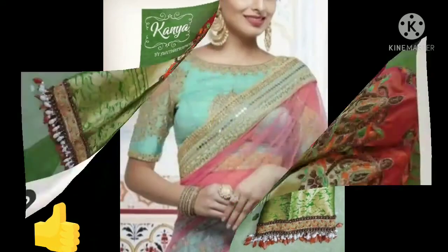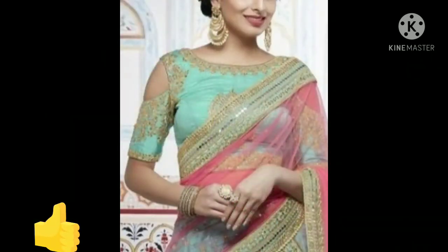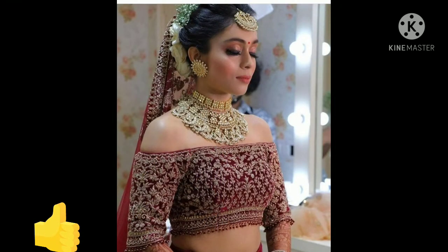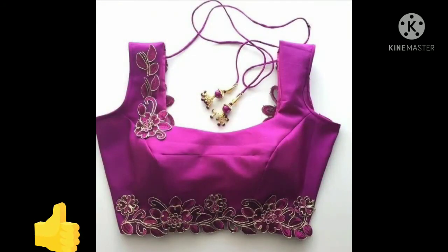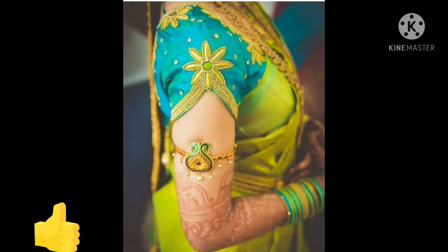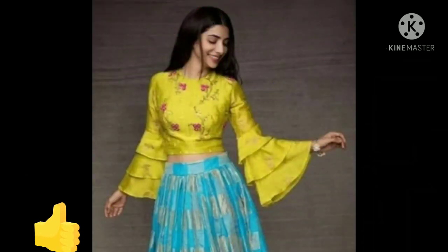If you like this video, please like it, and if you haven't subscribed yet, please subscribe and click the notification bell. You can share this video with your family and friends — the designs are really great. Thank you so much for watching. I will see you in the next video.